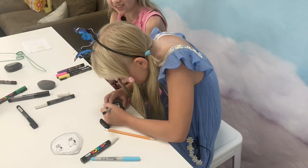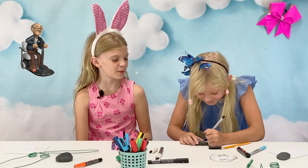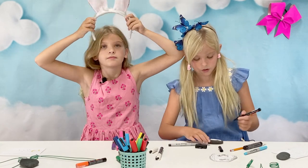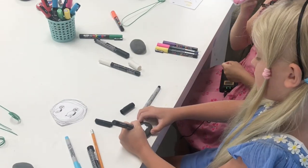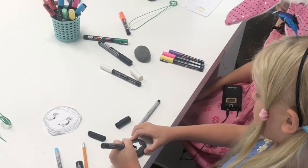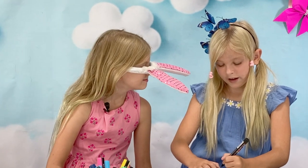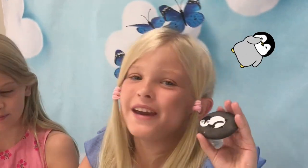Aww, she looks like a grumpy old man. So first, what I like to do is make a little circle by the little feet like this. Now right there, you grab a little triangle. And that's how you make a cute penguin.